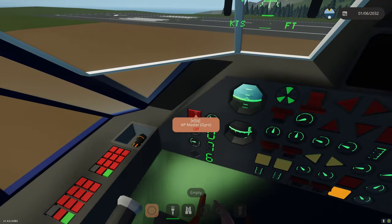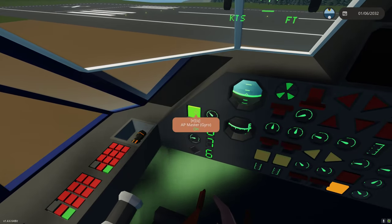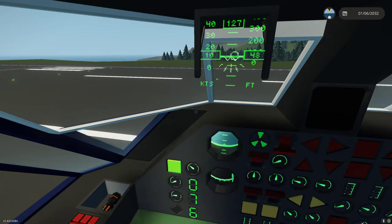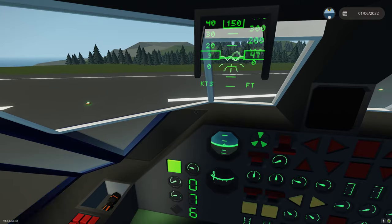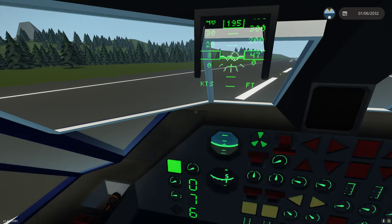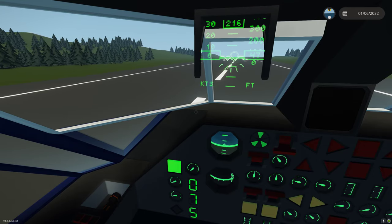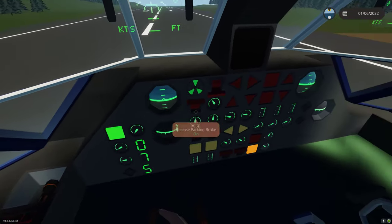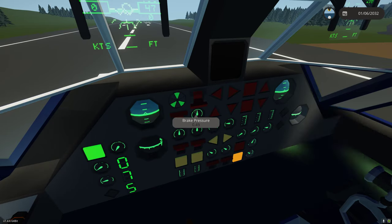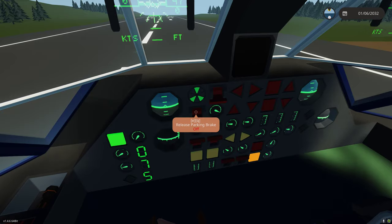If we select the autopilot master - just this button - that will give us gyro and also enable our autopilot. Steering with left-right is also our yaw, which is controlled by differential prop pitch. If we press the down arrow key, or down collective, as you can see it's actuating the brakes - so we can manually brake. We can steer with left-right and brake with down. If we let go, the brake pressure goes. We're going to go ahead and put the parking brake on.